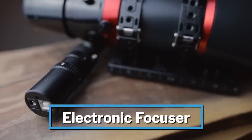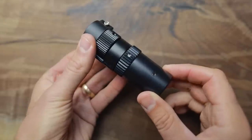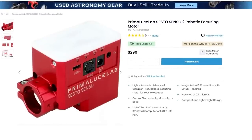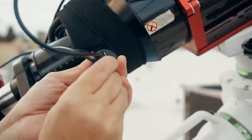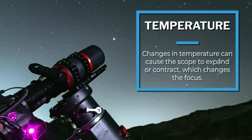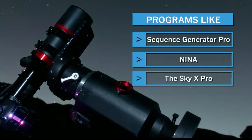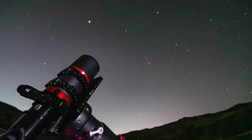Speaking of focus, that brings us to our next accessory: the electronic focuser. This is the easiest and most accurate way to make sure you have perfect focus all night. Focusers like the Radian Focuser, the ZWO EAF, the Prima Luce Sesto Senso, or the Pegasus Focus Cube can all be controlled through your imaging software and set to refocus throughout your night. When your temperature changes, your telescope will expand or contract and your focus will change, so having a program refocus every time your temperature drops, your filter changes, or your target gets higher in the sky ensures you always have the best images.